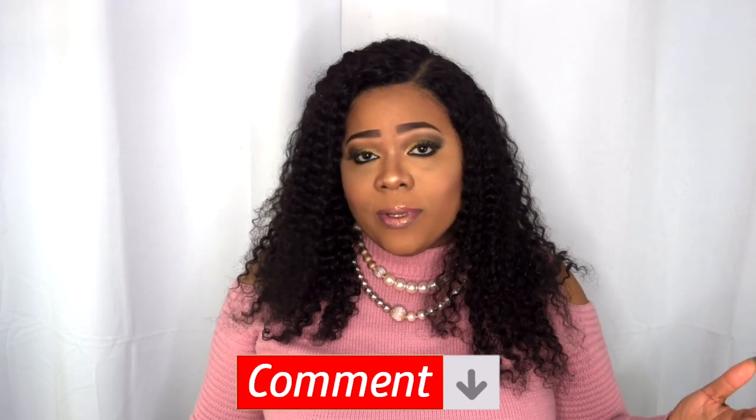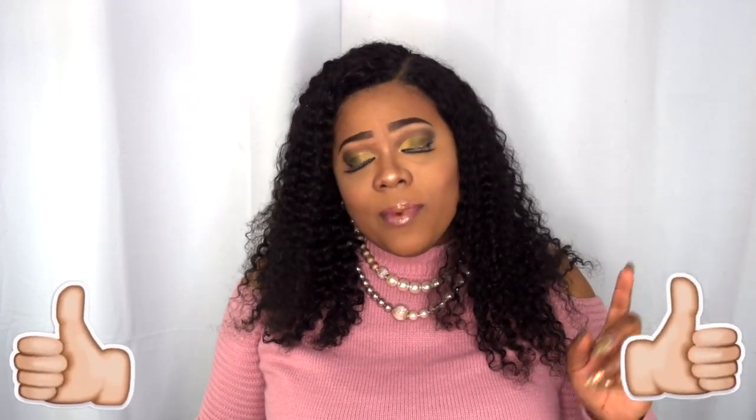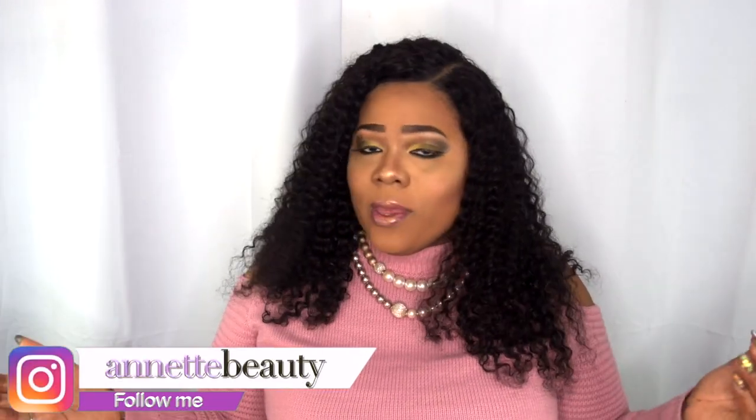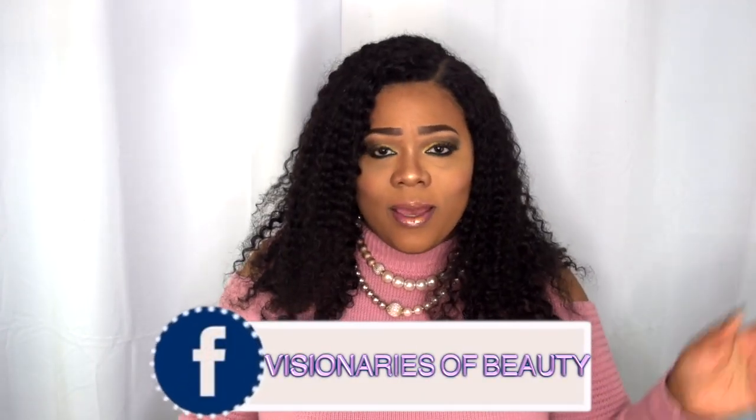I do like this curl pattern — let me know what you guys think. I'll see you in the comment section. Please like, subscribe, comment, and share. Please continue to share so I can keep coming to you with more content and things you'd like to see. Have a happy holiday, and as always, stay fabulous and be your own vision of beauty. Next time, bye!